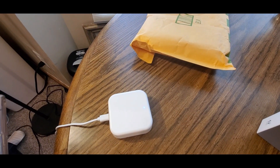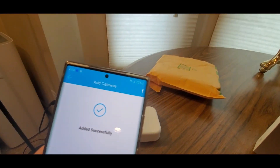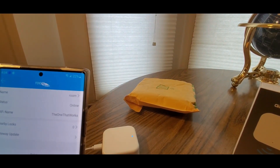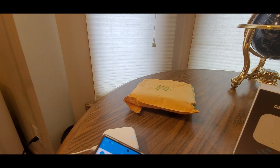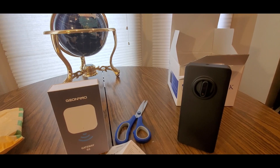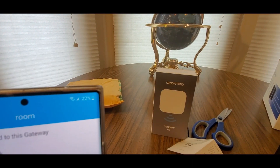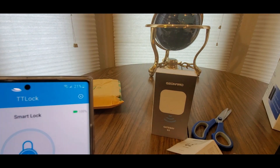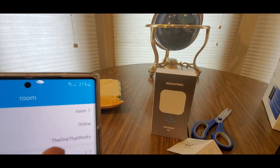Flashing blue - that's a good thing. Should take a few seconds - and it's successfully connected! This is really easy technology. Let me grab the other lock - that's the back of it. And there we go - gateway, I already got it right there.